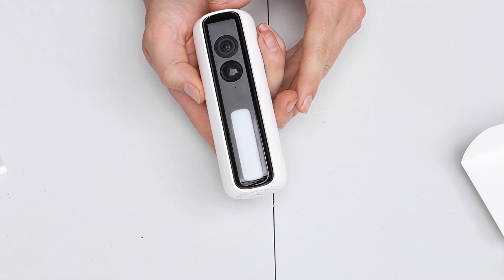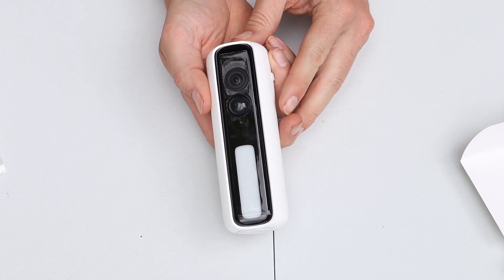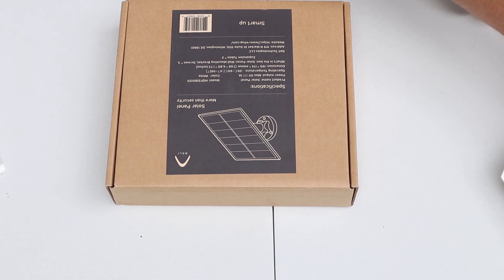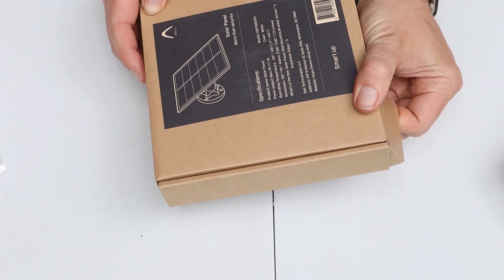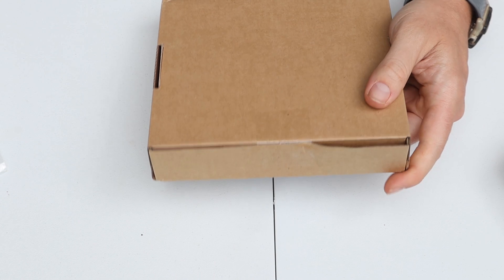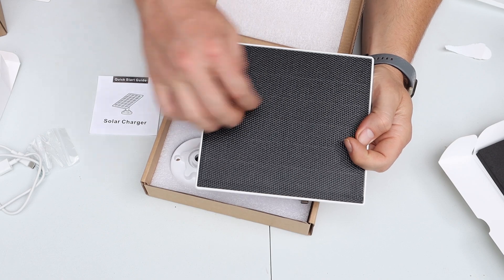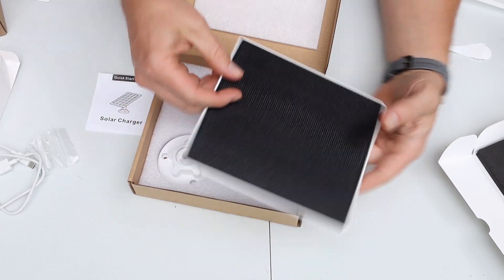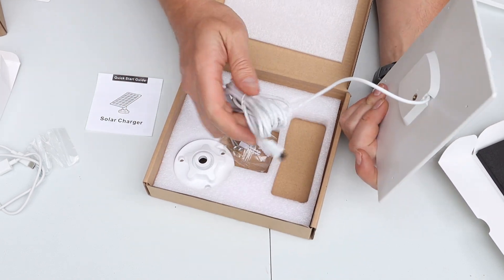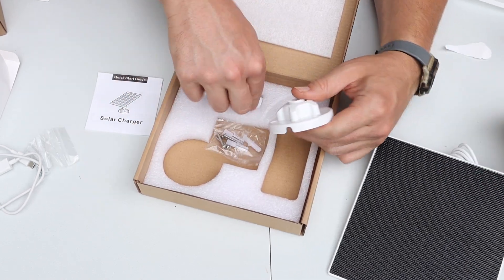The camera has a 7800 milliamp-hour battery inside the unit, which lets it last up to five months without recharging. They also sent a solar panel so we can forget about charging and just let it charge whenever the sun is out. The solar panel has a rubberized coating that should help it last a very long time without sun damage. It has a nice long USB Type-C charging cable and comes with a mount and some hardware.